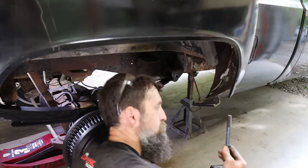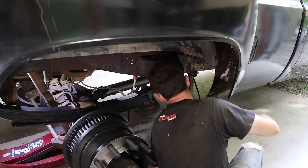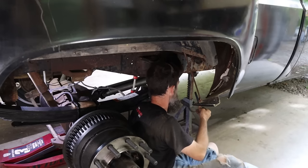Raise your hand in the comments if you've ever dealt with a frozen bolt in a leaf spring hanger. You talk about a nightmare to sometimes get out.